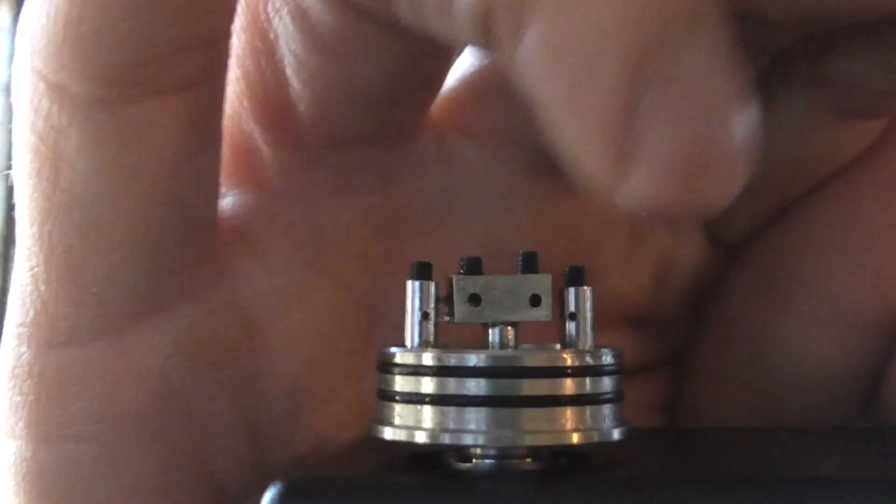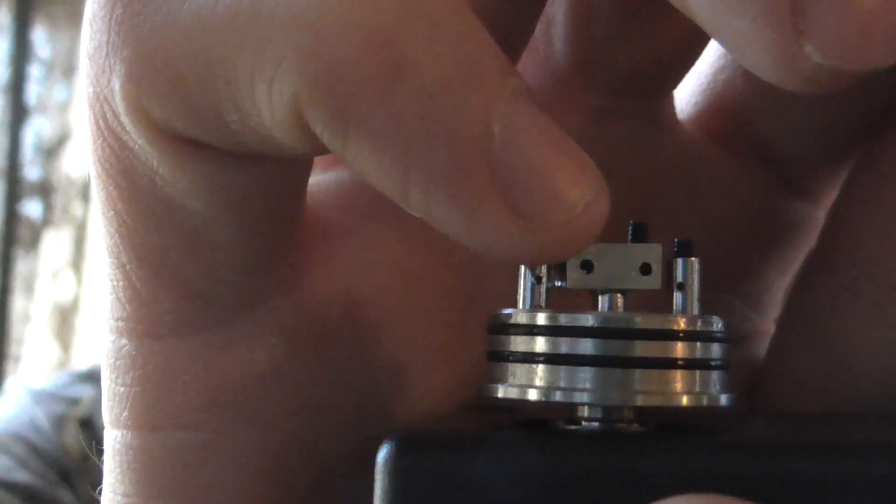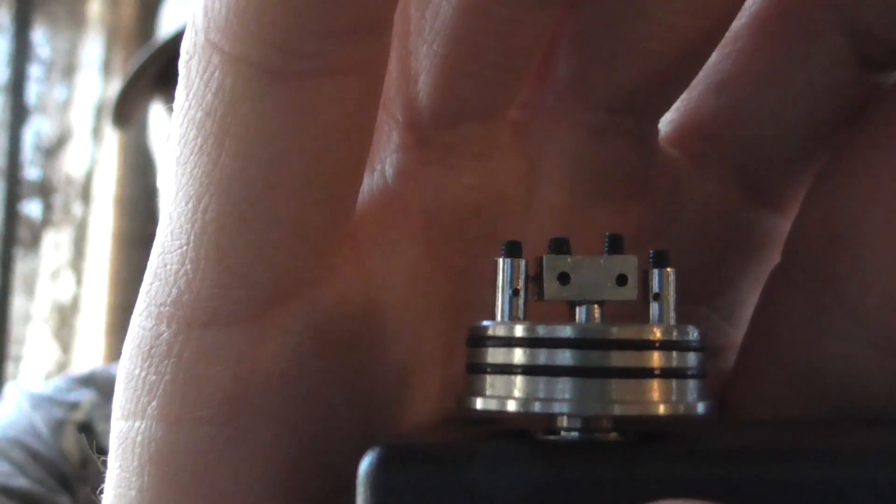Look at that. It's got three posts, but the center positive one actually has two separate holes for putting your coils on there. What I like about that is you can put twisted gauge coils on there. Some people like to do 32 gauge twisted and stuff like that, 28 gauge.